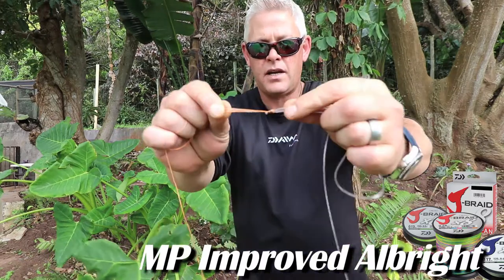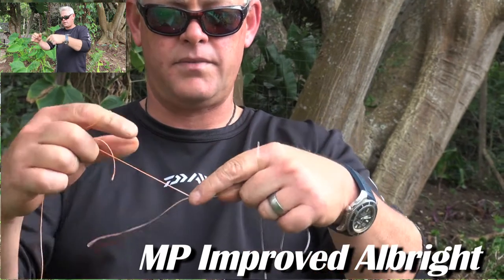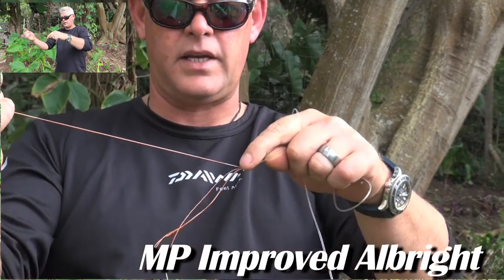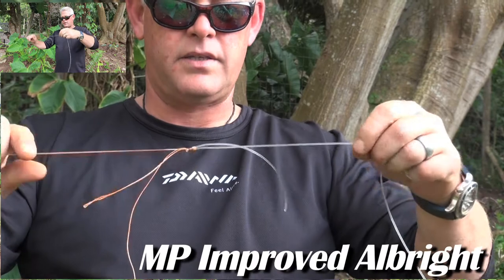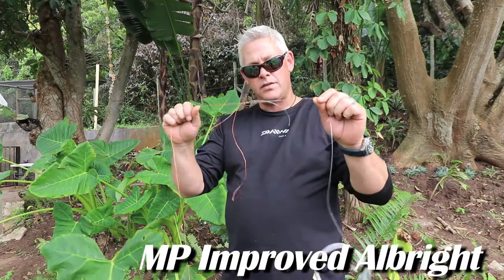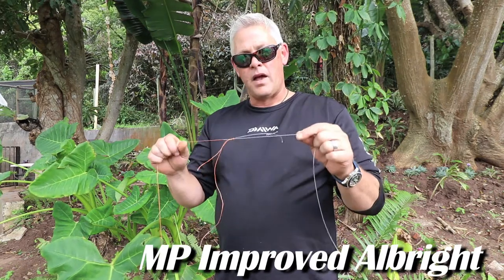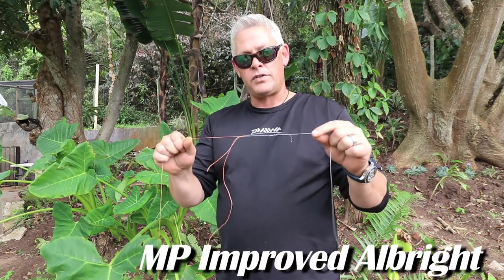Show it a bit closer for the close-up camera — very neat. You'll cut that tag end off, you'll cut that tag end off, and you'll cut the mono tag. There's a very small little knot that goes through your rod eyes without any hassles — and a very, very strong knot.